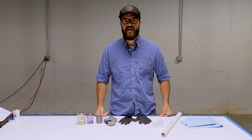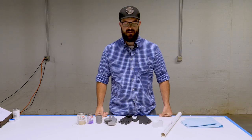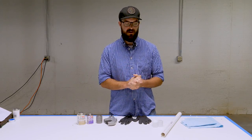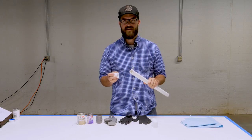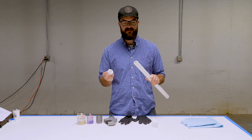Hey everybody, I'm Sean Schaub and today we're going to kick off our basics of plumbing series. To get things started we're just going to go over the real basics of joining PVC pipe and fittings together, some of the things to think about when you're doing it, and the proper technique to make sure you get a nice solid joint that's leak-free and will last for a very long time.